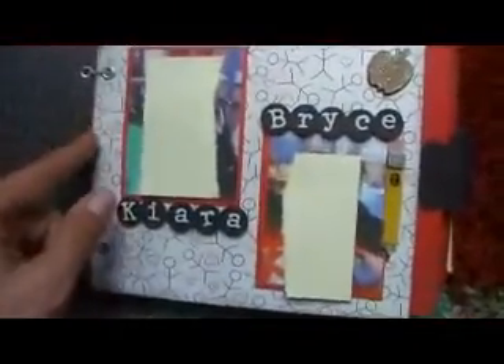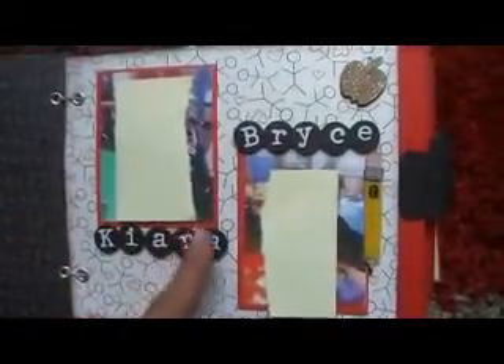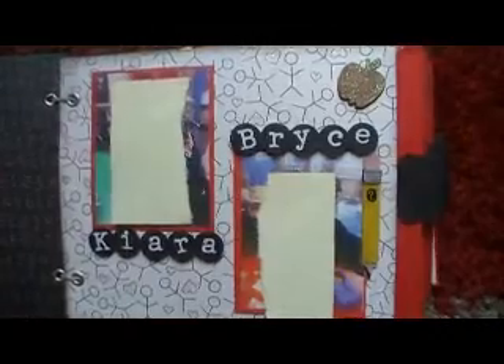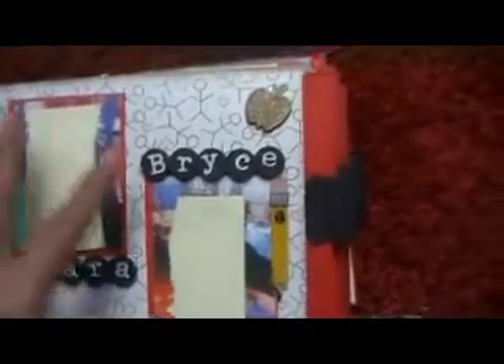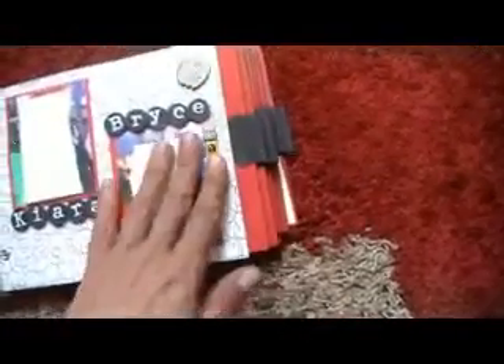Now let me get started on showing you the book. So there is the first cover, and it just says school time. Then this is the first page, and it's going to be for the current kids in her class. I just used rub-on letters for their names and punched them out and put them on pop dots to raise them a little. This is very simple. And all of these have pockets — each one is a pocket. Something like this will be put in the pocket so the kids can write a special memory about her, sign their name, and the year they had her. It just slides out.